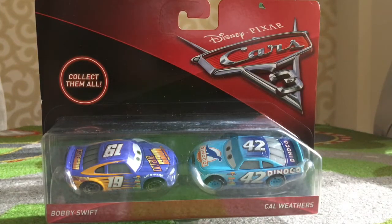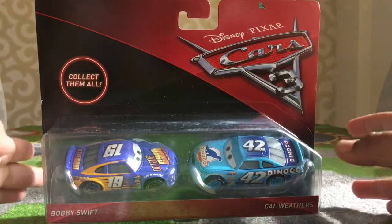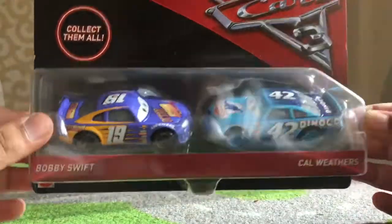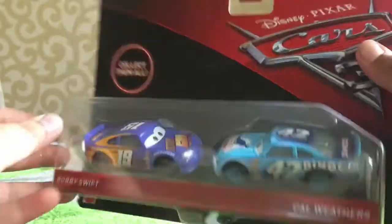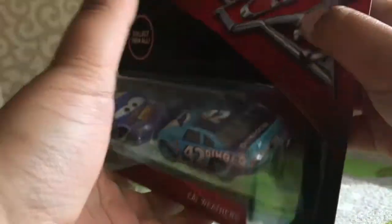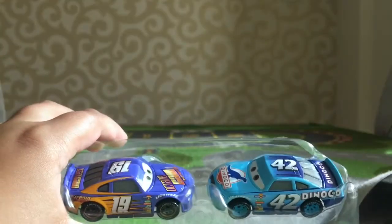Hey guys, it is White Potato White Tea, and today I'm going to be taking a look at and reviewing a Disney Pixar Cars 3 two-pack die-casts of Bobby Swift and Kyle Weathers. These are 1:55 scale from Mattel, and yeah, let's get straight into the unboxing.